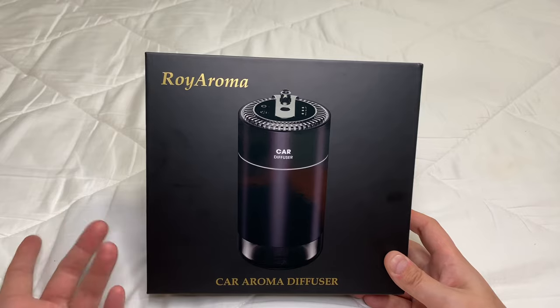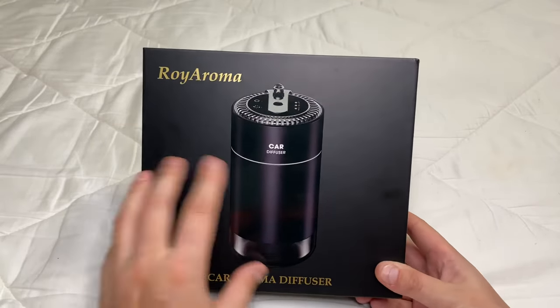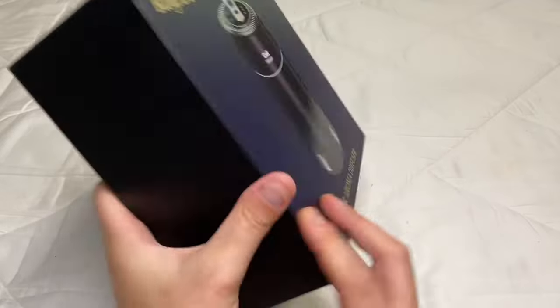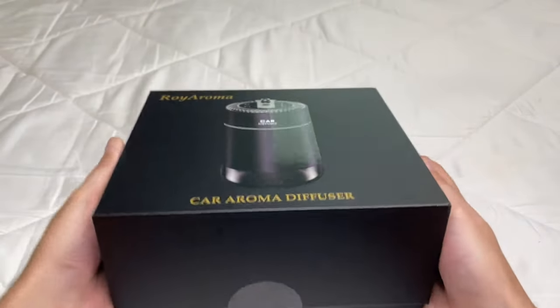I'm wondering if it uses essential oil or something like that, but we'll see. The packaging is very, very nice. On the back it explains where it was made, voltage, and all that fun stuff.